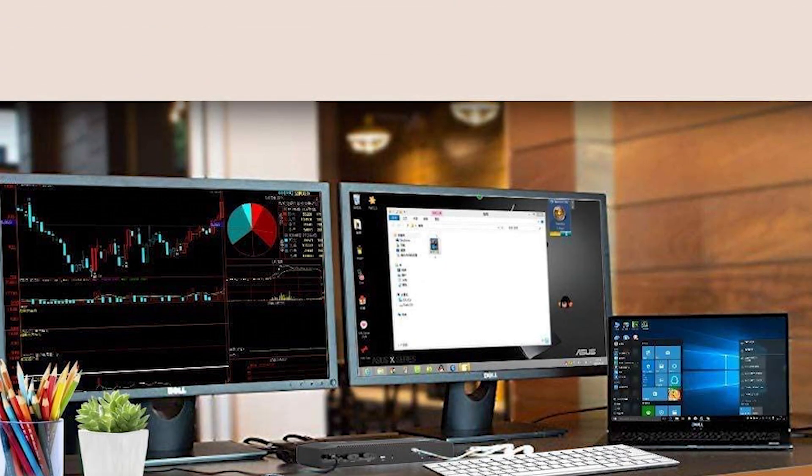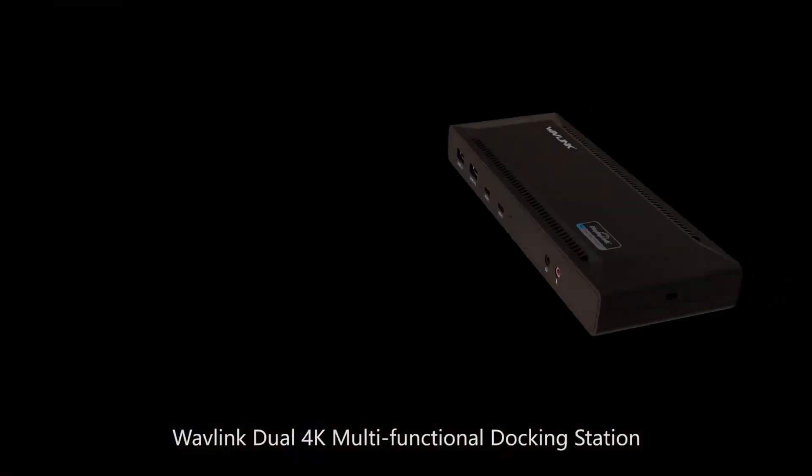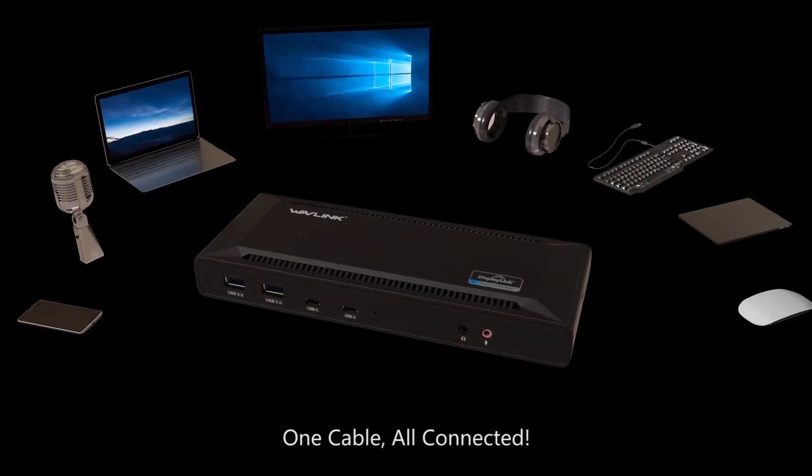The USB-C docking station also supports 4K video at 60Hz, 5K at 120Hz, and 5K at 150Hz. Thanks to the HDMI, DisplayPort, and USB 3 ports, you can connect your computer to the USB-C docking station, turning it into a portable workstation.